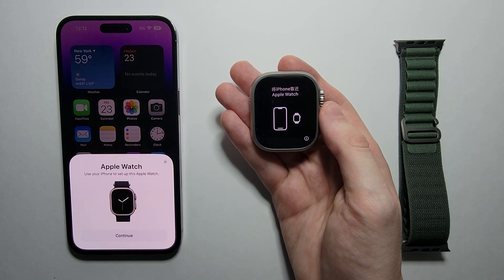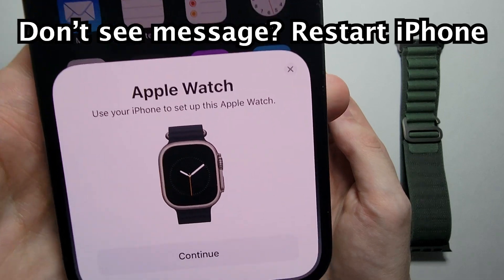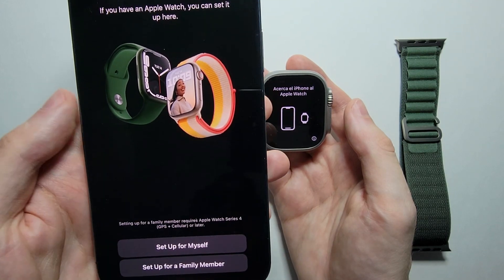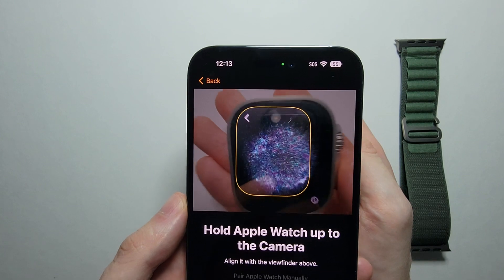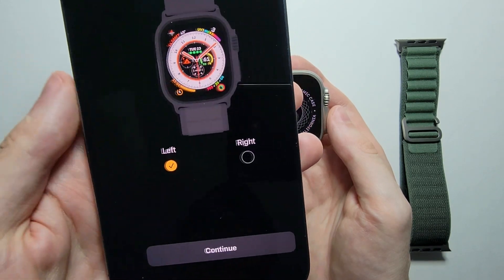Now just wait a few seconds and you should see a message on your iPhone. Just press Continue, then press Setup for Yourself, and align the watch like this. Now we're paired — just press Setup Apple Watch.